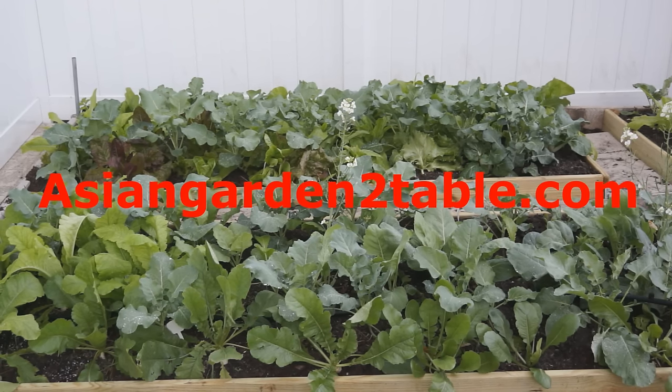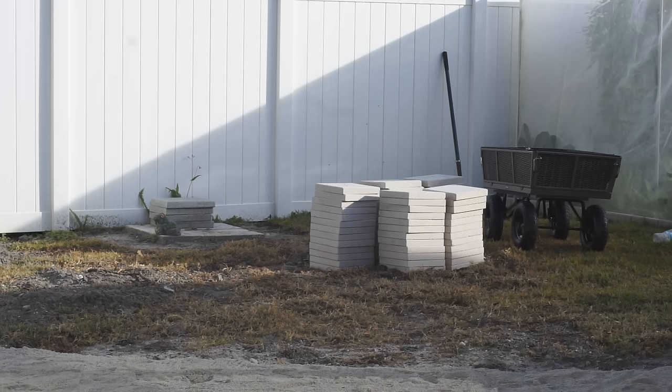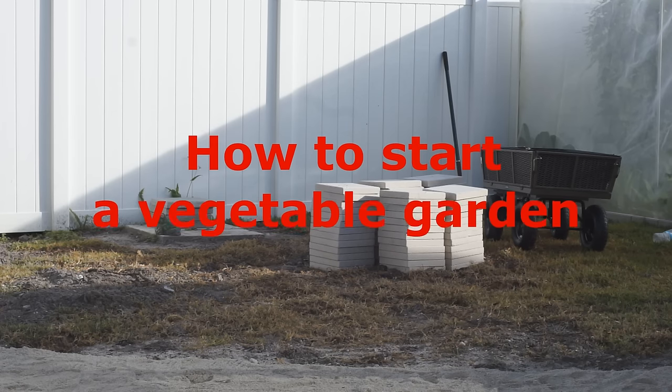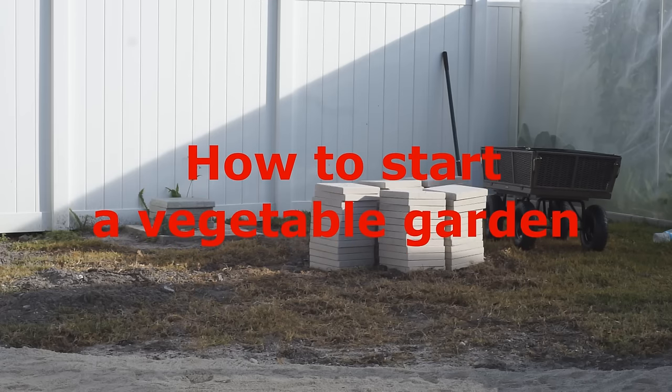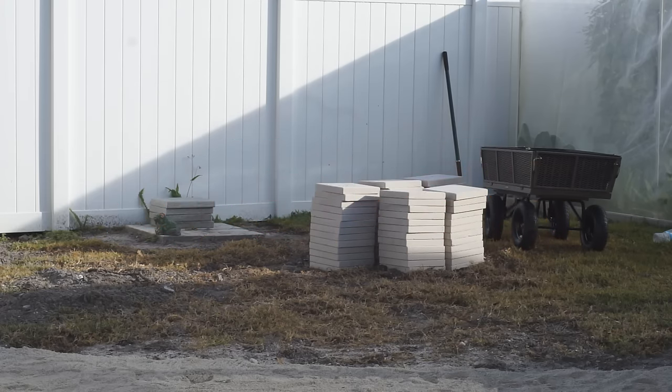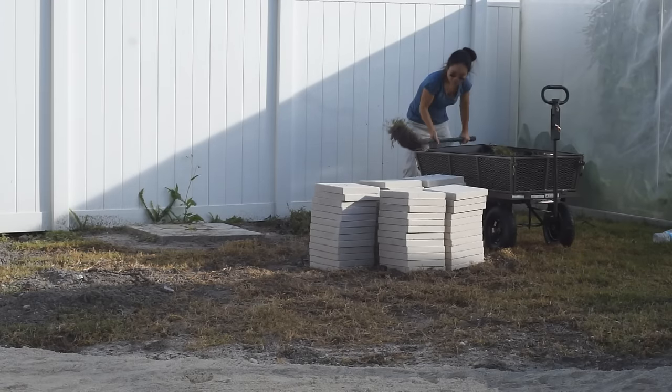Green in Garden, Fresh on Table. Welcome to Asian Garden to Table. In this video, I will show you step by step how to start a vegetable garden. It took me a month to record this video. I hope it is useful and actually helps you to start your garden.